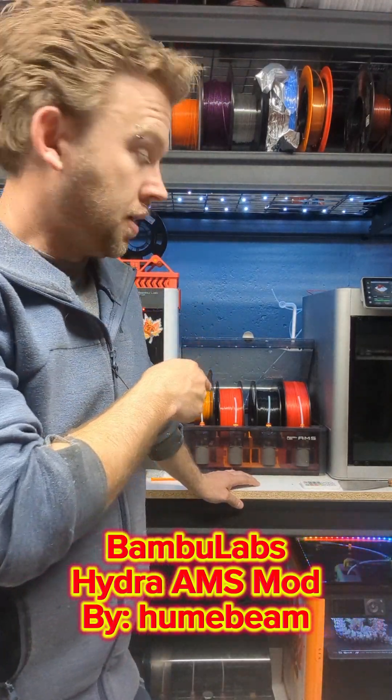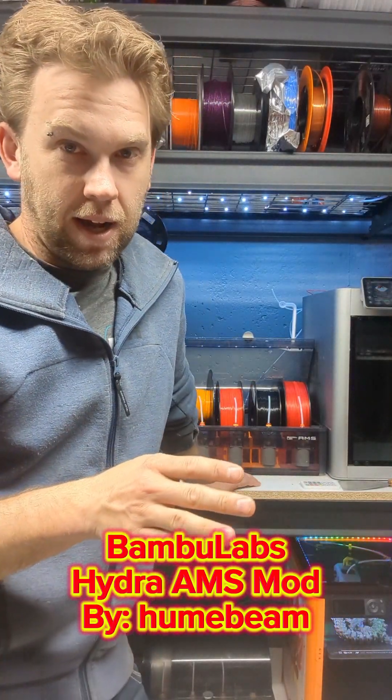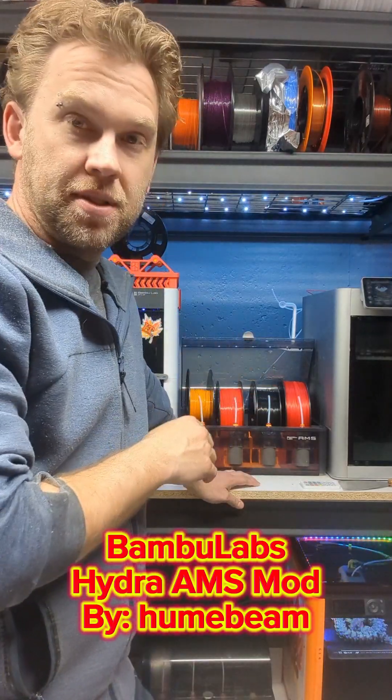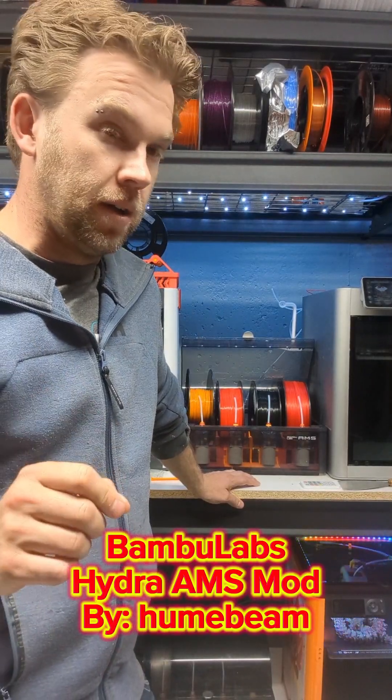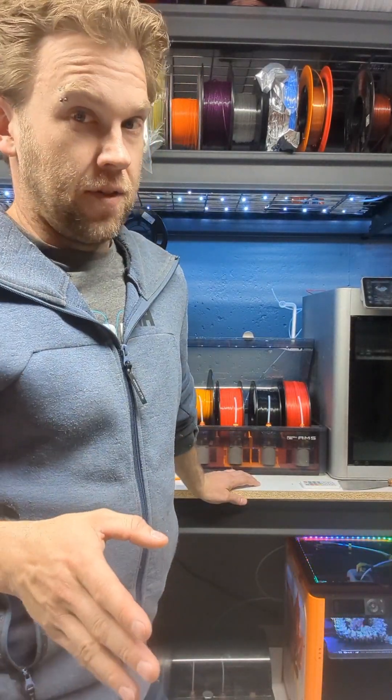Alright, so let's talk about the Hydra. I have it installed and I've done a bit of use on it. It's not terrible, but keep in mind there's a few things that don't work well, and if you're trying to utilize it for other purposes, you're gonna have a hard time with it.